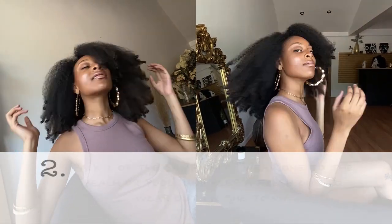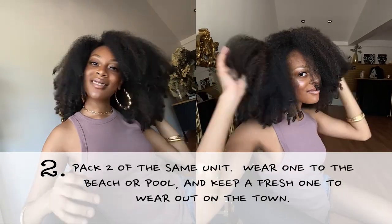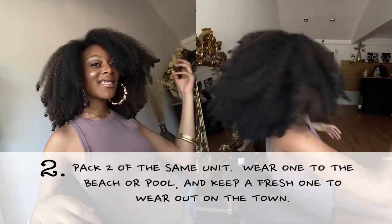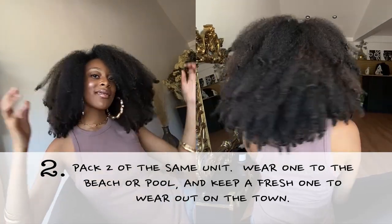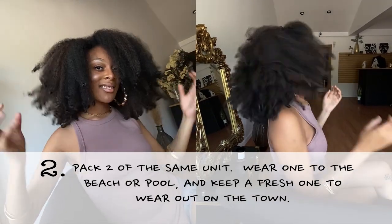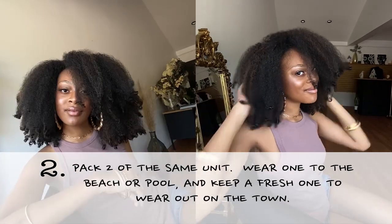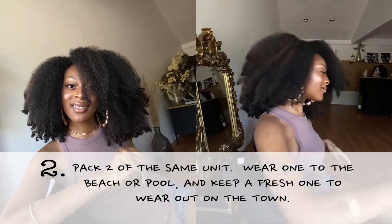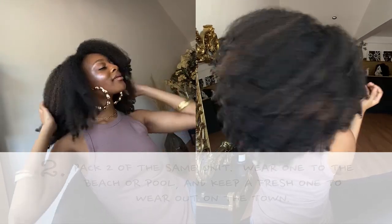The other option is that you can have two of the same units. Say for instance, you get the original finger comber unit and you have one that you wear to the beach or in the pool — no sweat. The hair gets wet and you just take it off and let it dry, and while that's drying you have another one of the same unit that you can wear out and have your fun with your friends.